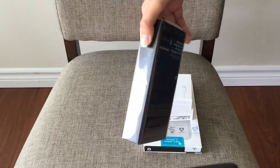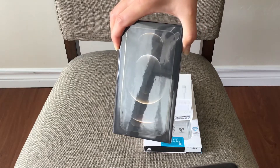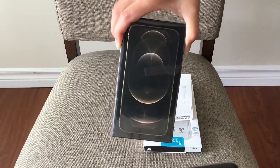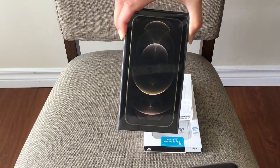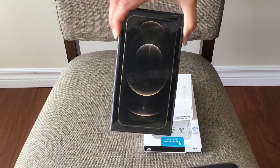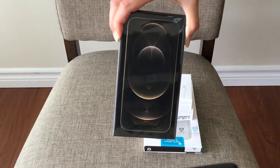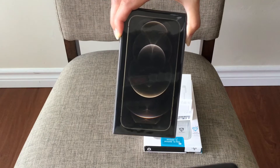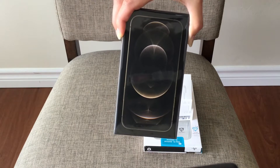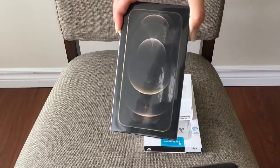I got iPhone 12 Pro instead of regular iPhone 12. First of all I like the color — it's a golden color, which is not available in iPhone 12. It also has slightly better handling on storage and it has a better camera, more features and better quality if you like taking pictures.